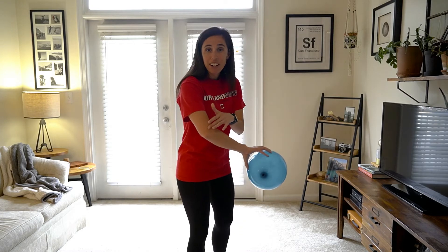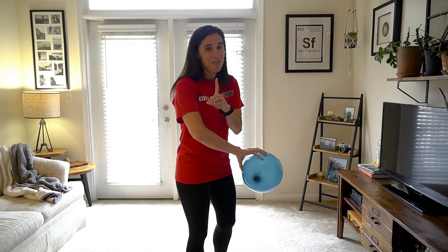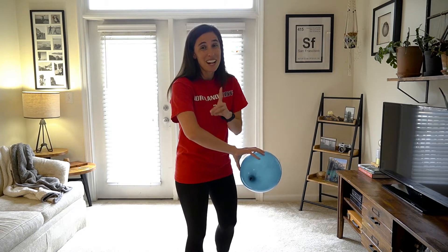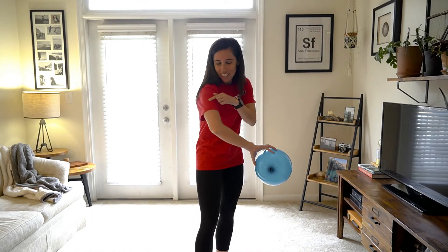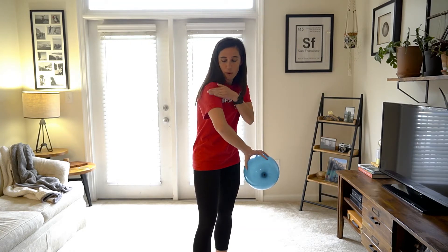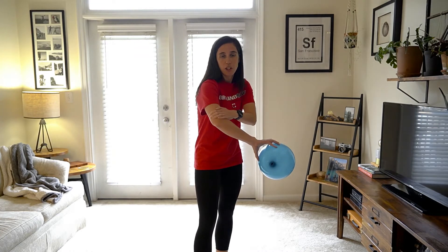We're going to get started with your first challenge. We're going to start with our arm. Inside of our arm, above our elbow — it makes me LOL because I find it hysterical. Any guesses? It's your humerus! It goes from above your elbow all the way up. This whole part, that's your humerus.